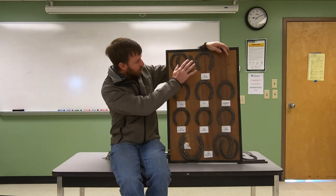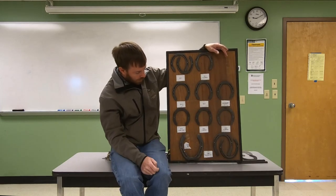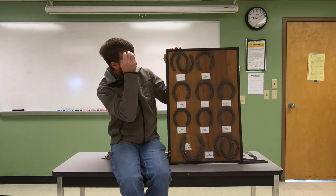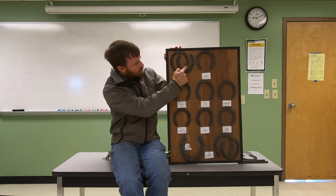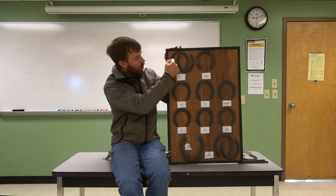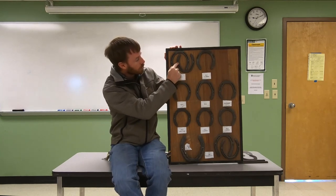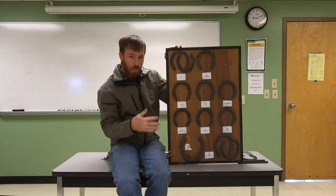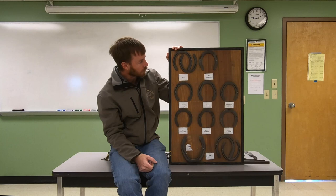On this shoe board, we've got different sized shoes from smaller ones up to large draft shoes at the bottom. An important thing to point out is that horse's front feet are shaped differently than the hind feet. This front pattern shoe is more round all the way across the toe and through the quarters. This hind shoe is much straighter in the quarters and a little pointier in the toe. Both hind feet generally match, and both front feet generally match pretty closely.